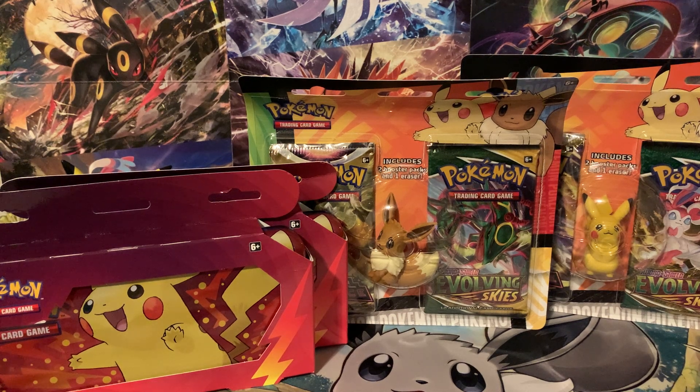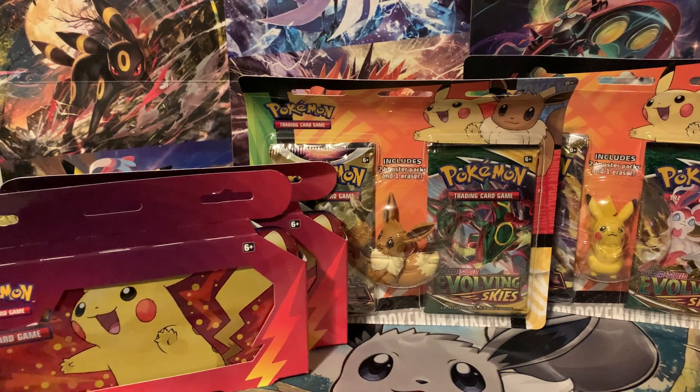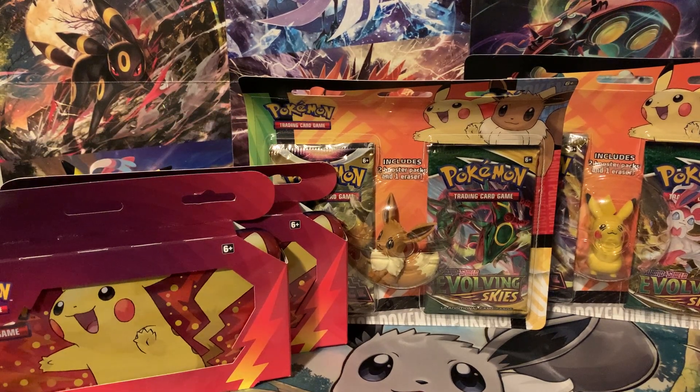What's up, you guys? Jedi Master Josh here, and today we have brand new items from Pokemon for back to school with all the new erasers and pencil cases. I'm hoping they do a couple more items like this because these are actually really cool.